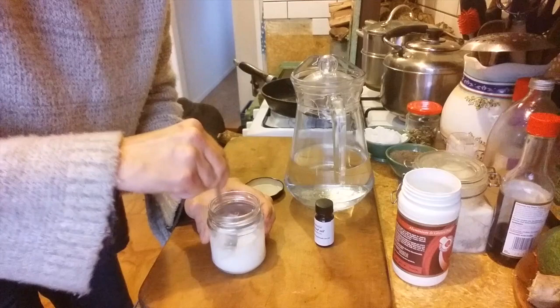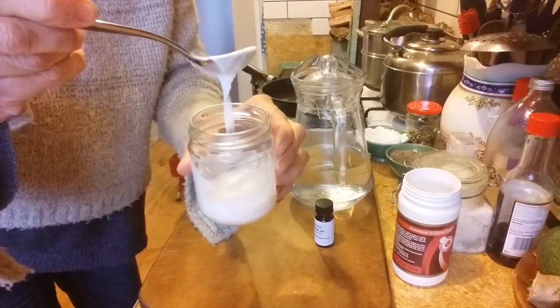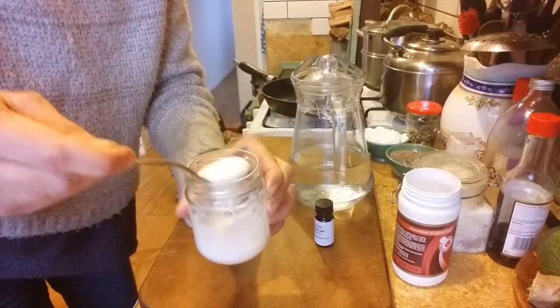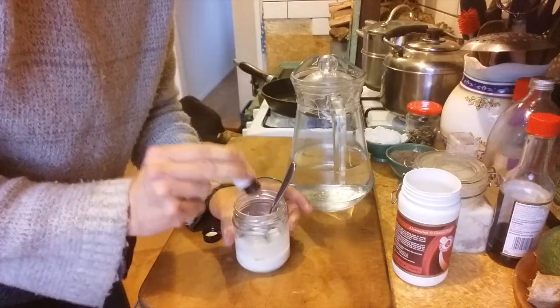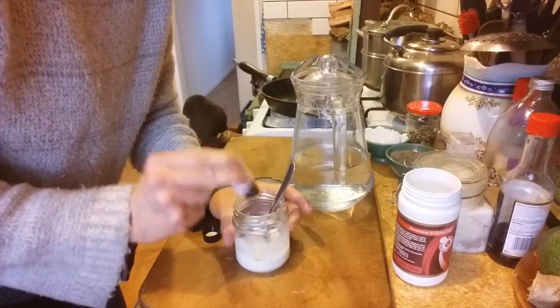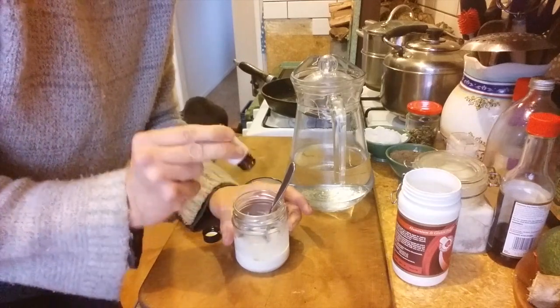It feels great because you've made it yourself. You can really have it any thickness you like. And I'm just going to put a few drops of clove in. There's no right or wrong with this — you can really just feel your way. Even if it was just the bicarb of soda and water, it's still really great for you.